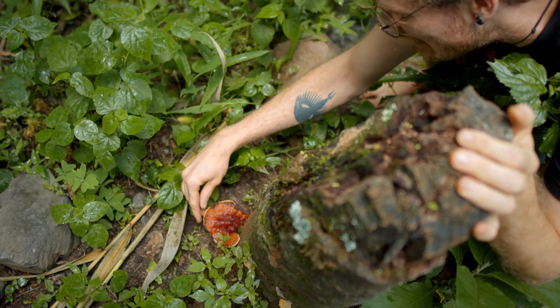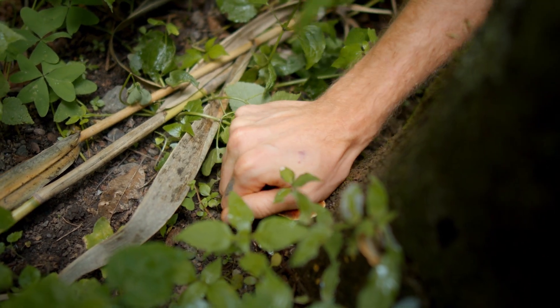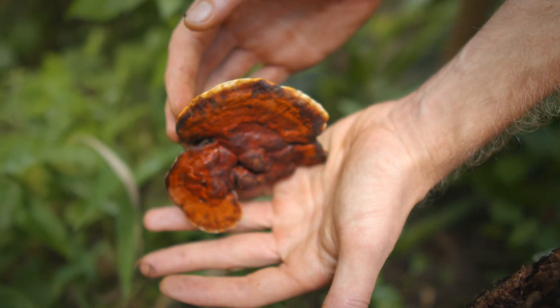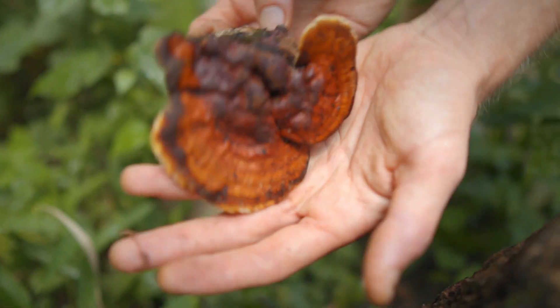It looks like it's about done. As you can see, the white line is receding. If the white line is receding, it often means that it's halted growing and is ripe to be picked. This mushroom needs to be cleaned first because there's a lot of dirt, some moss, and some decaying wood on there.